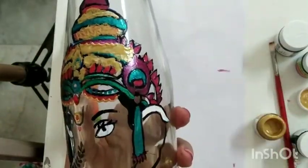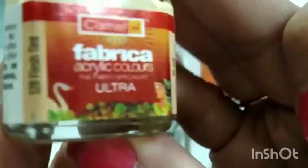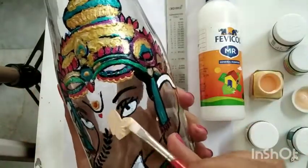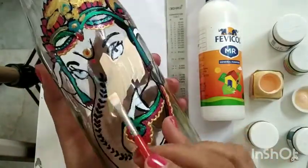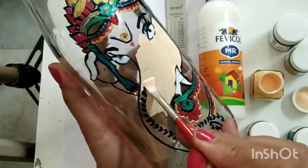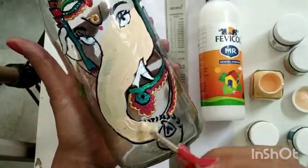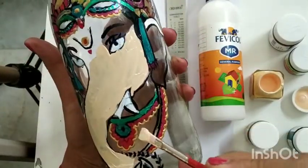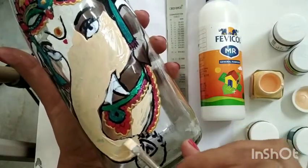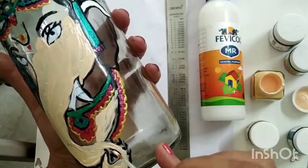You can give 2-3 coats of the colors; just remember that the coat should dry in between. Now I'm applying the skin color on the face and the ears of Lord Ganesha — 2-3 coats are okay. Now I'm also coloring on top of the black color that I had made on the trunk, but since it is a reverse painting, the black color will show from the other side that we are going to keep as the front portion.